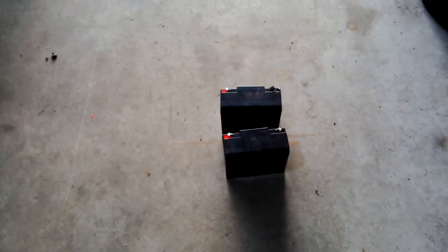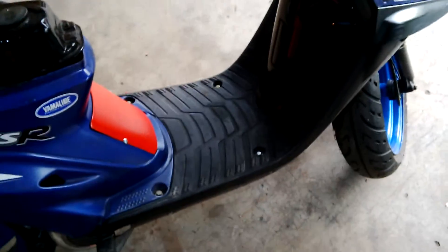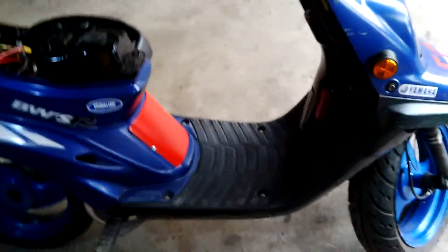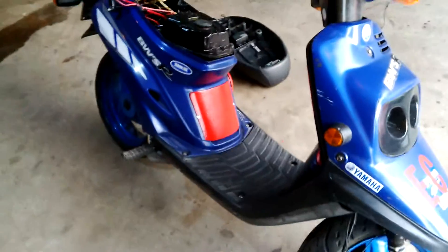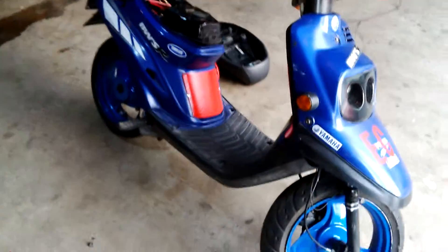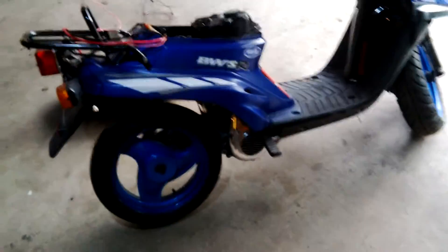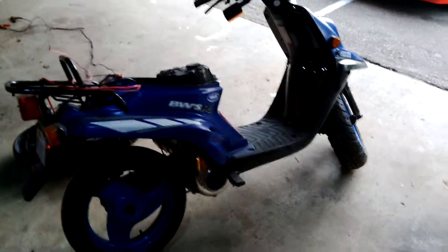There are two batteries — I don't know what's the name in English — but a battery that discharges slowly. At the beginning I put two car batteries there and the scooter was really, really heavy. And it ran really slow. But with those batteries at the same voltage, it goes really much better. But I tried to boost it with a 36 volt.